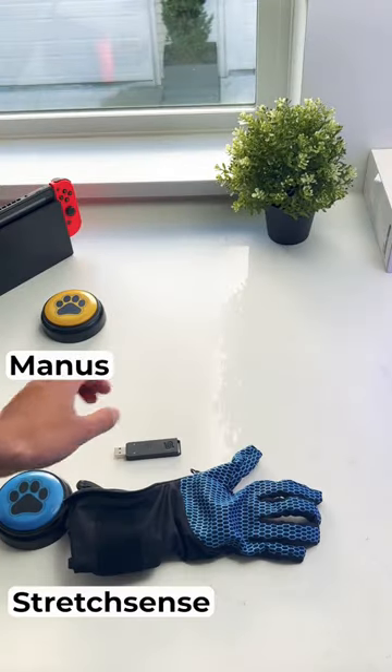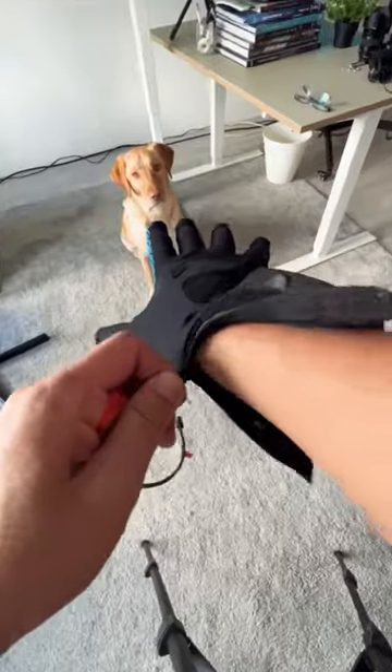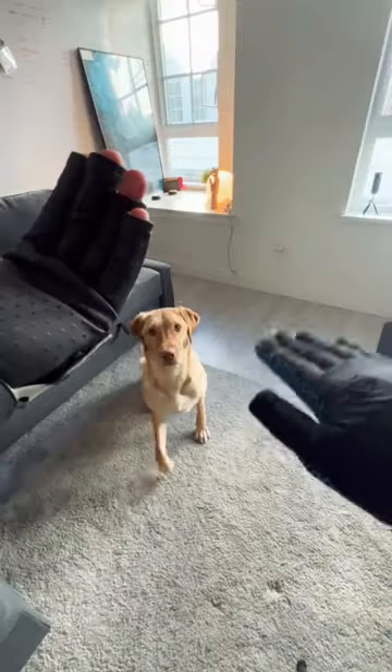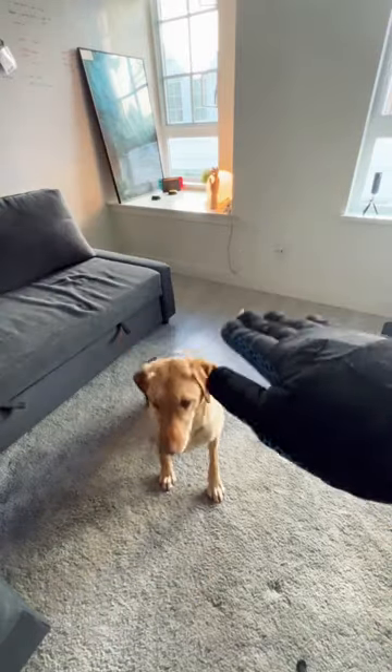Quick note: both of them require their own software to run for the capture, which is an additional cost on top of the hardware. The fitting is pretty nice and tight, and they are both compatible with popular mocap suits like Xsens. Let's now put them to test.